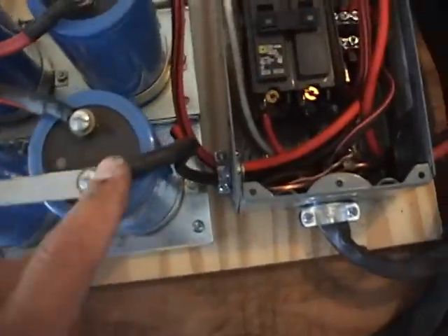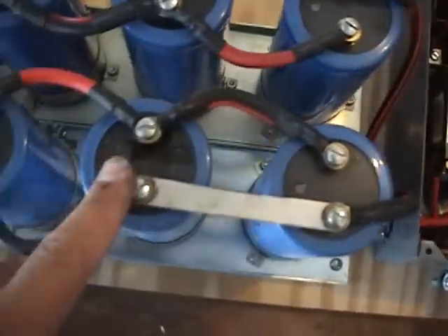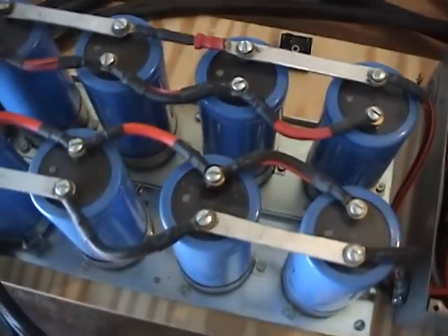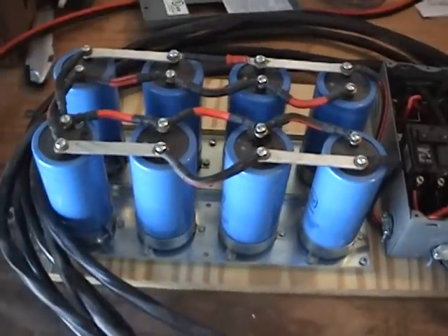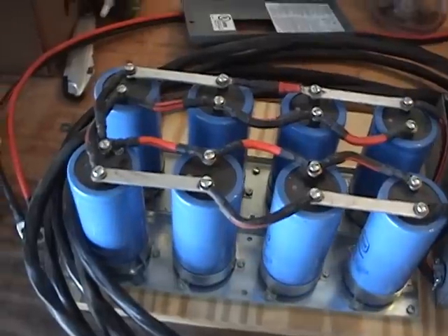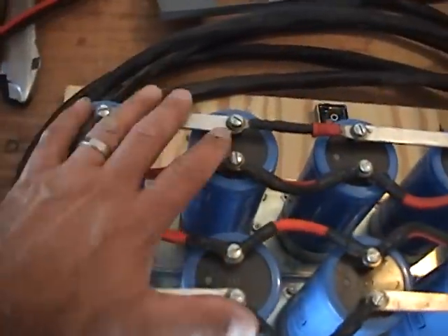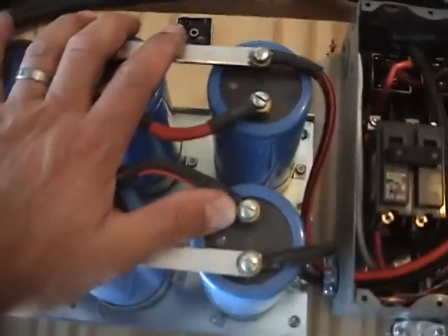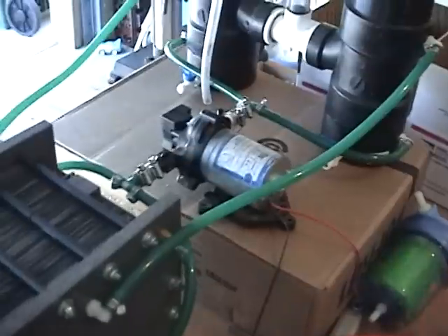Same with the negative side - it connects here. All the negatives of the capacitors all the way across, all eight of them. I actually got these capacitors as a package deal. If you're only blowing one of these, this is kind of overkill.